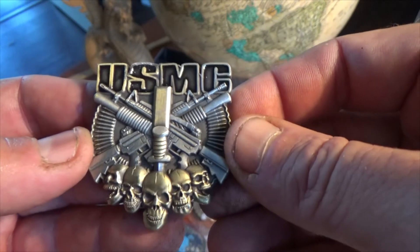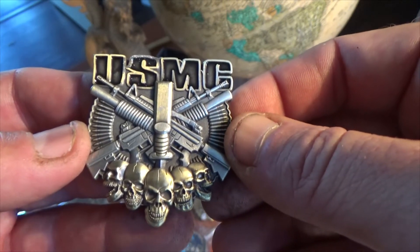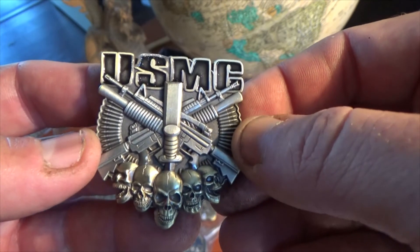Look for other ranks if you're not a 2nd Lieutenant. We have all of the ranks up to Colonel.